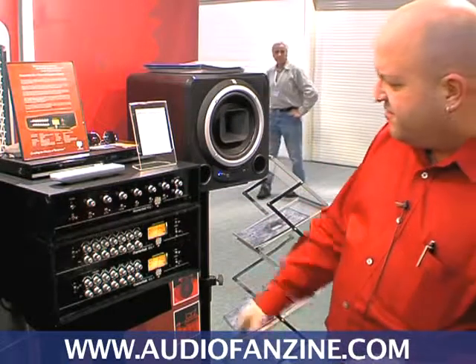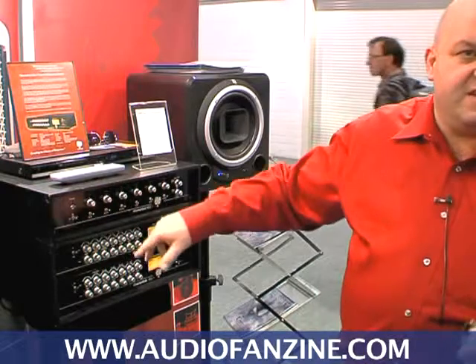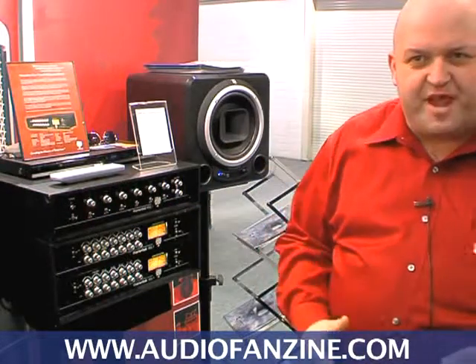My favorite frequencies here are 40 and 630. 630 gives you an opportunity to really enrich the midrange without any nasal sound whatsoever.